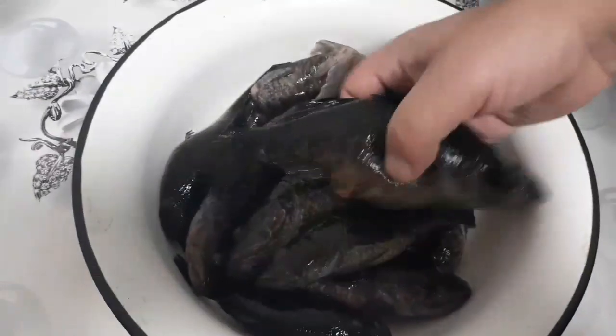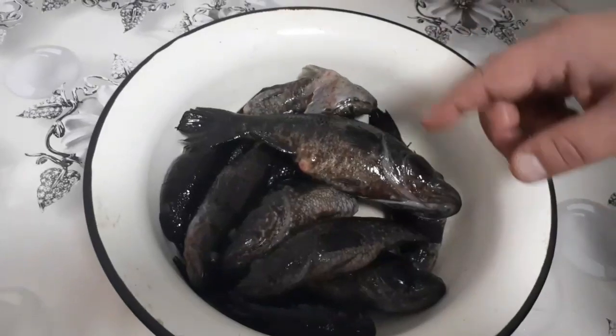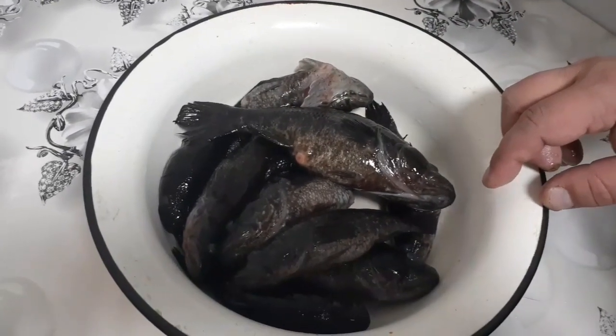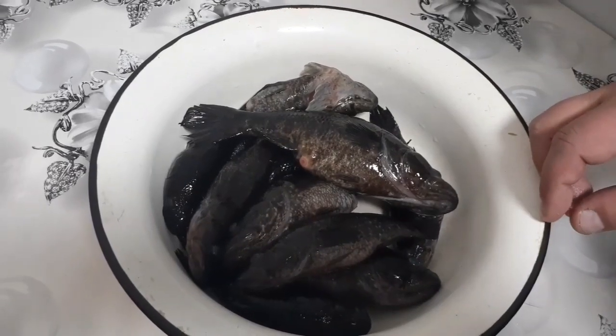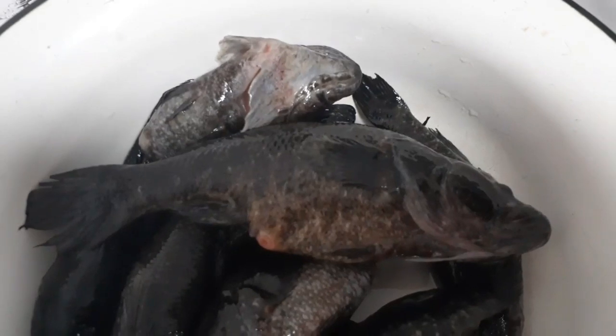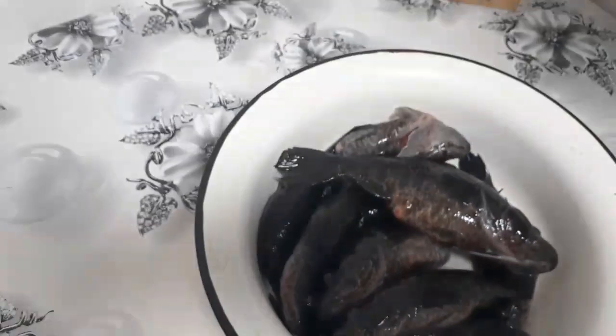Всем привет! Были недавно на рыбалке, наловили вот таких хороших ротанов. Ну, это еще, в принципе, маленькие. Сейчас мы их почистим, промоем. Подписчики попросили, чтобы мы их пожарили. Рыбку мы сами эту давно уже не ели, но рыбка детства — всю жизнь в детстве ели только ротанов. Так что начнем чистить рыбку.